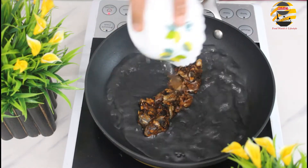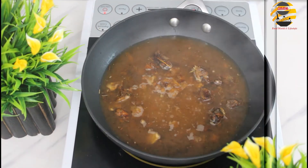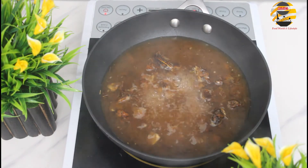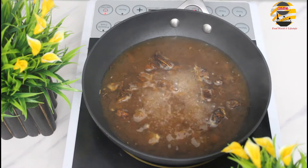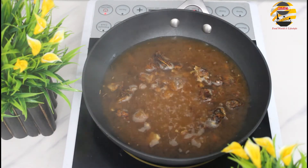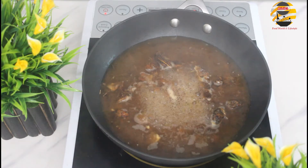For tamarind chutney, in a pan add tamarind water. Once it smells, add jaggery and let it boil for five to eight minutes. Once the tamarind has softened, strain it.